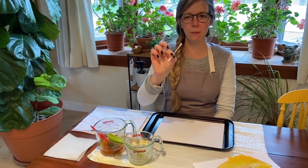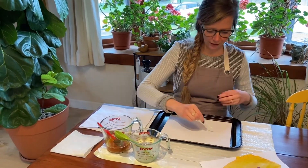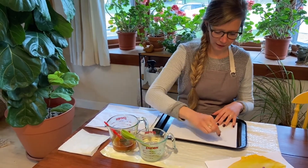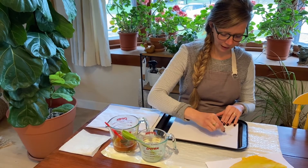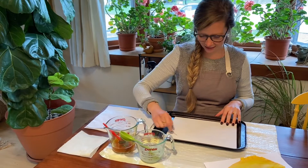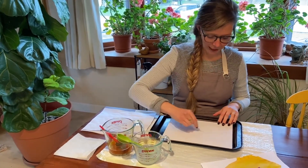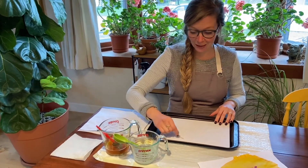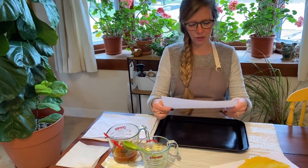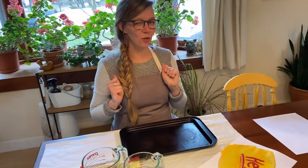So you want to use a q-tip and just dip that in this solution and you can write something or you can just draw a picture on your paper. Sometimes it's easier for kids to draw instead of try to write because it does dry pretty quickly and it's kind of hard to see. But it is fun if you as a grown-up write them messages and then they can decode them using their invisible ink skills. So you want to draw a picture or write some words. Obviously it's hard to see. Then put that aside and let it dry.